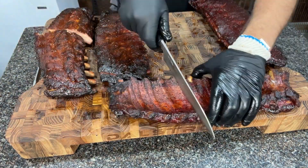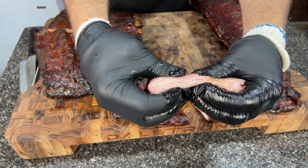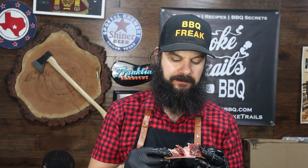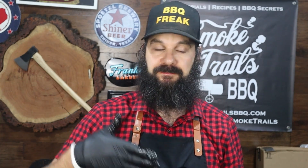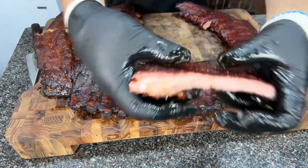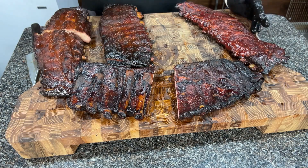Moving on to the hanging ribs — this is the baby back rack that was hung. It's a pretty thin baby back, but it's got a lot of moisture. Nice bite-through consistency, really tasty. A little bit drier than the baby backs cooked horizontally with the water pan. But the difference is that in addition to smoke flavor, these have that burnt fat flavor you get from all the fat dripping down onto the coals, vaporizing, and attaching to the ribs. The spare ribs hung in the smoker — that one was definitely my favorite. It was juicy from being a really thick rack of spares, and it had that grilled meat flavor that really elevates everything.